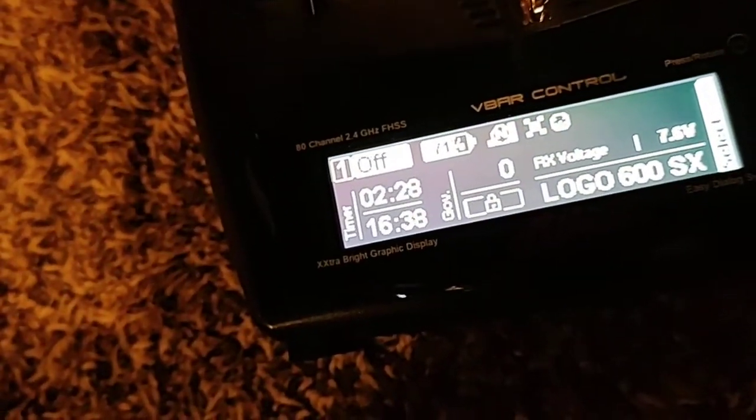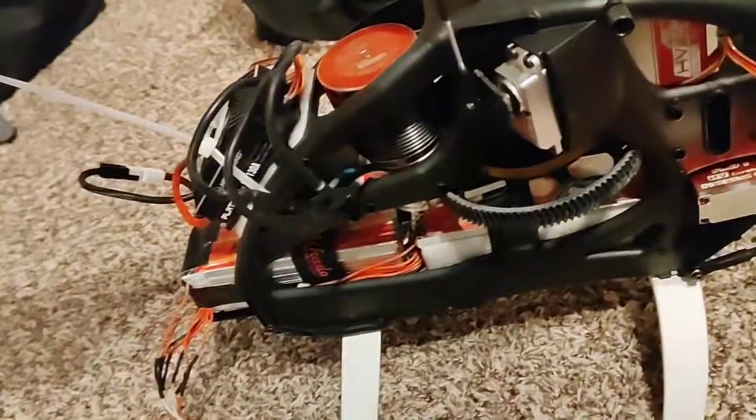How do you get the RPM display? It's not displaying. I gotta look that up — I forgot how to do it. It auto-displayed before; I gotta look at the settings.